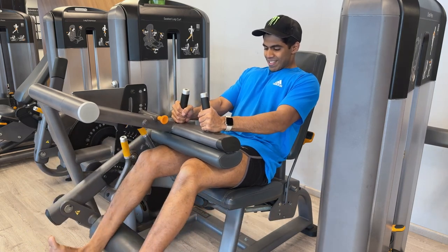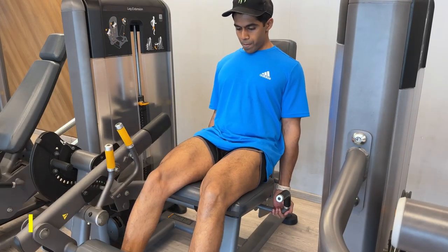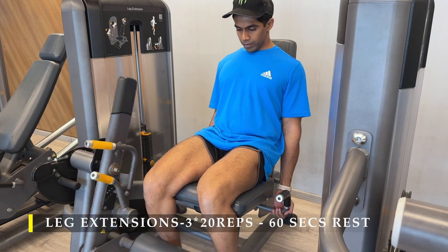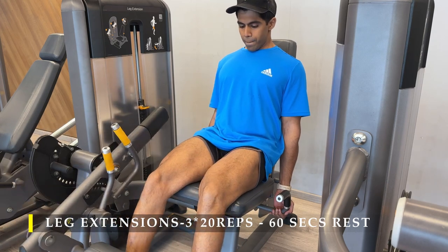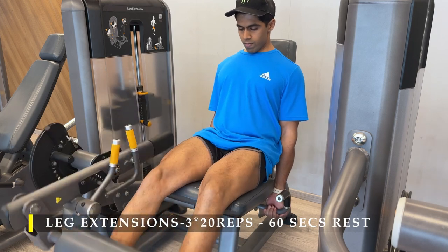After completing the hamstring curls, I wanted to finish off my quads — so again three sets, 20 repetitions of leg extensions. Easy exercise to do, simple, and it gives you a great pump. You can do it as a pre-fatigue or as a finisher.